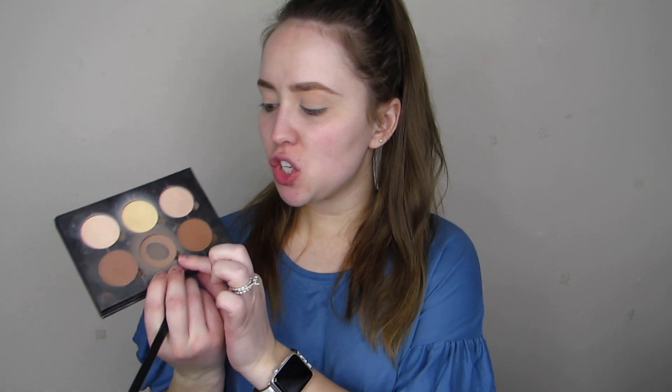I already put on my brows and went ahead and primed my lids as well. But I kind of want to do something different today — I don't really want to work from a certain eyeshadow palette. I kind of just want to play with my contour palettes and my blush palettes. I want to do something like a peachy bronzy look. To set my primer in place, I'm going to be using the light shade in this palette — the Anastasia contour kit, the powder one. I'm going to take that on a flat shadow brush and go over my eyeshadow.